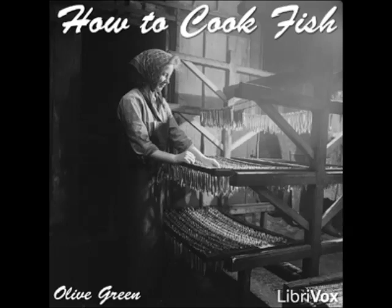Fried Pickerel à la Crème: clean the fish and cut into pieces suitable for serving, roll in flour and fry diced salt pork crisp. Strain the fat, fry the fish in it, take up and keep warm. Add a tablespoonful of butter and flour to the fat remaining in the pan; when cooked, add enough cream to make the required quantity of sauce and a pinch of soda. Cook until thick, stirring constantly, add the salt pork, and pour over the fish.